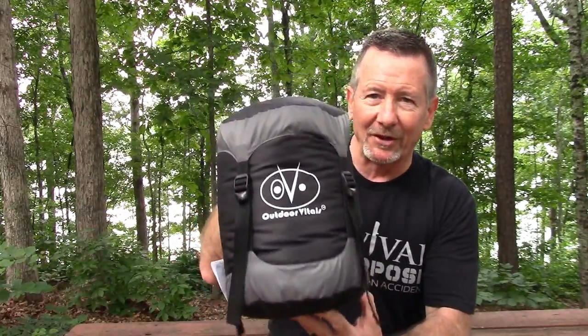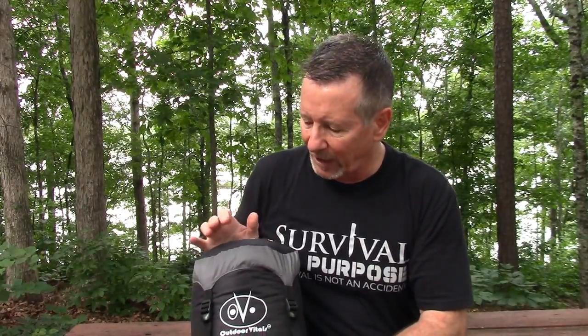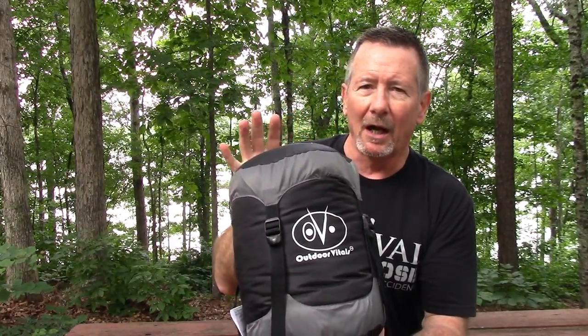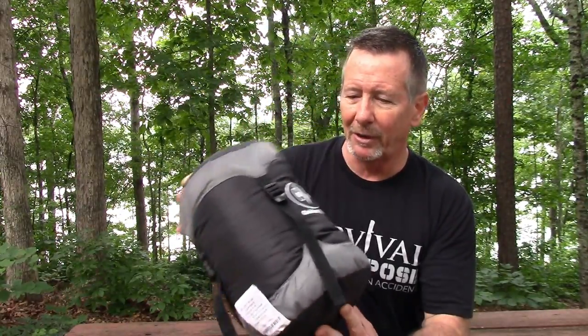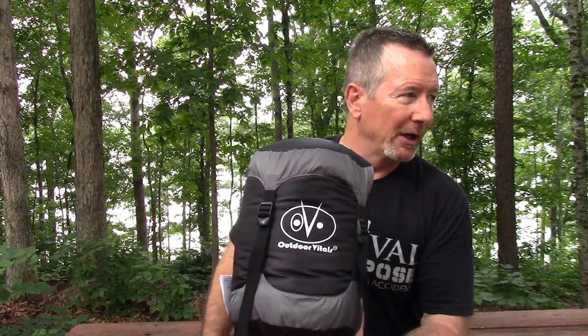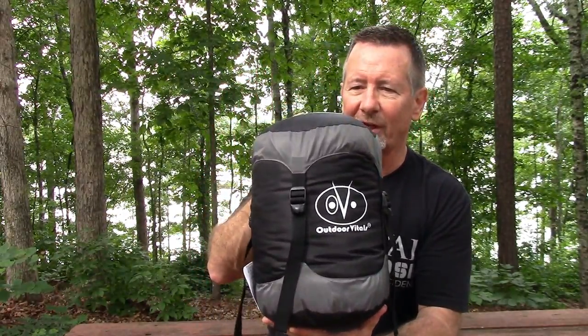What we're going to look at today is called the Mummy Pod. You may have seen some other sleeping bag cocoons — we actually looked at one on the channel before from a different brand — but this has features which I think set it apart from everything I've seen so far. Some of them are even patent-pending. Without a lot of rambling, let me take you to the picnic table and look at some details, then we'll set it up on a hammock.